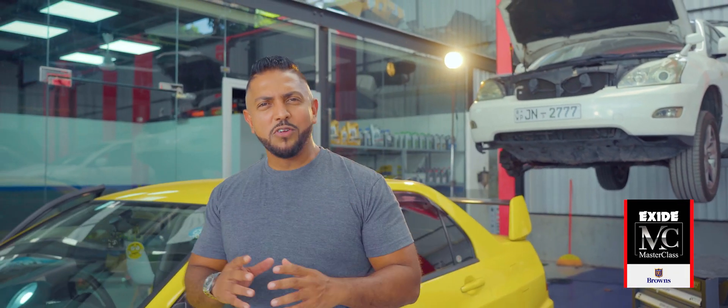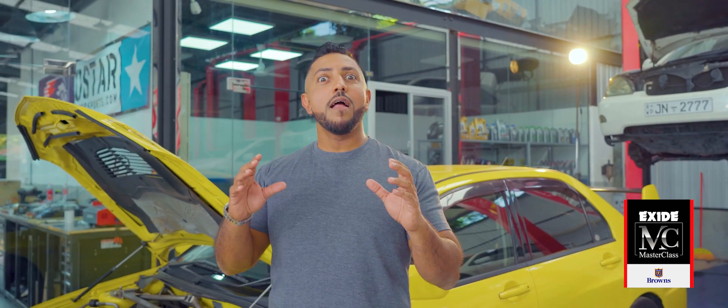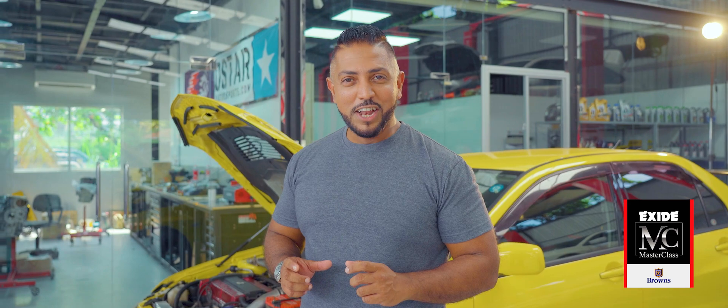Hello and welcome to the Exide Masterclass. On this episode of Garage Talk, we try to unravel a secret of the automotive world: engine tuning.